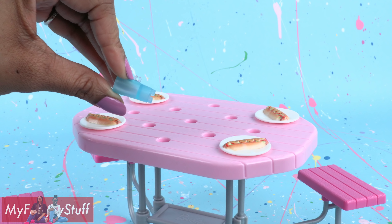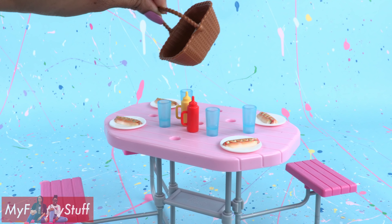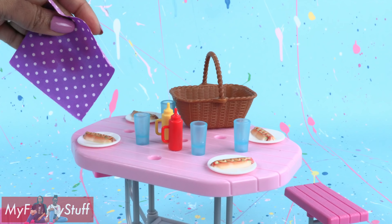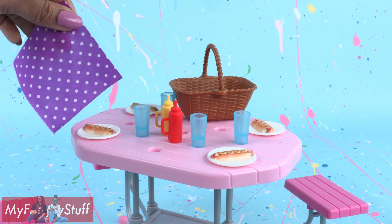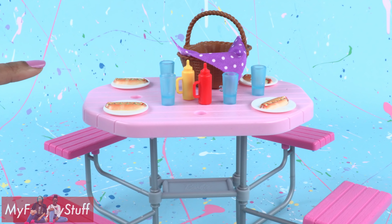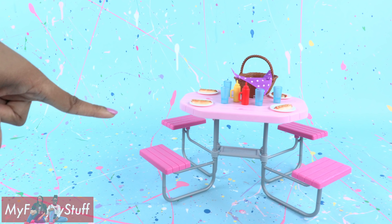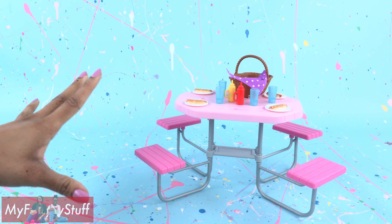We have four of those, four blue cups, mustard, ketchup, a brown plastic basket, and a small blanket which is a purple square of polka dot fabric. Looks like the dolls are ready to have some fun outdoors. Now let's see if we can make a picnic table of our own for $8.88 or less.